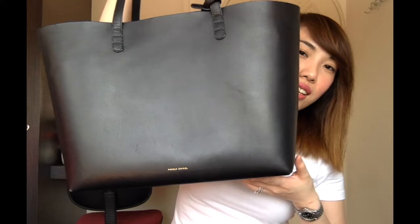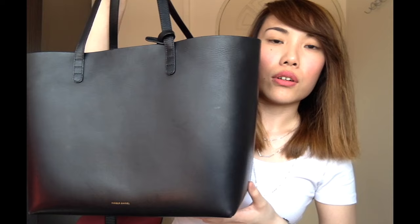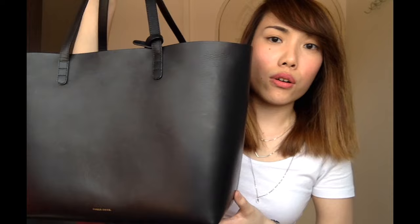Number two, I love the size of this bag. As you can see, it is huge. It can fit your 13-inch MacBook, your iPad Air, your water bottle, lunchbox, cardigan, shawl — maybe even the kitchen sink.